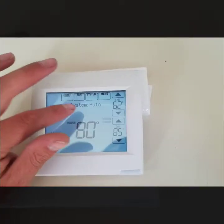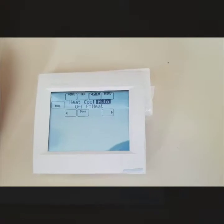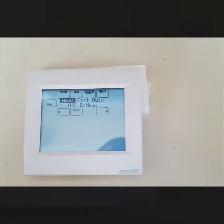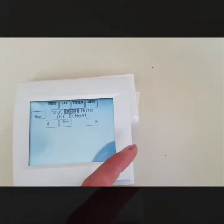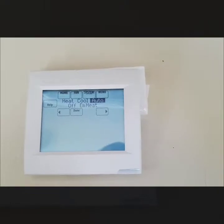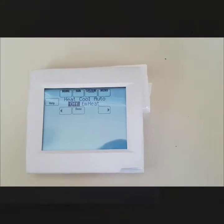I'm going to hit done and go to the System tab. Right now I have this thermostat set up for heat pump mode. You'll see Heat, which is your actual heat pump; Cool, which is your air conditioning through the heat pump; Auto, which just figures out everything for you — a lot of people leave it in this mode because it makes life easier; and Off, which simply shuts the system off.